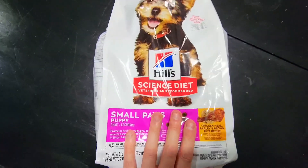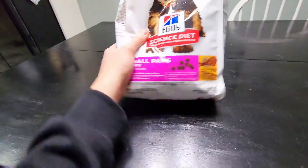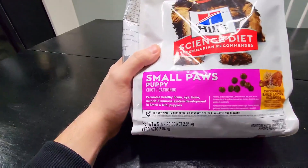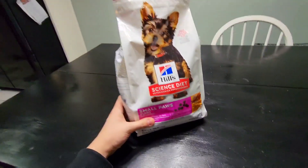Today we're going to be taking a look at the Hill's Science Diet. This one is going to be for small paws puppies — it's a go-to when it comes to veterinarian recommended dog food. This particular one is the small paws puppy version with the chicken meal, barley, and brown rice recipe.